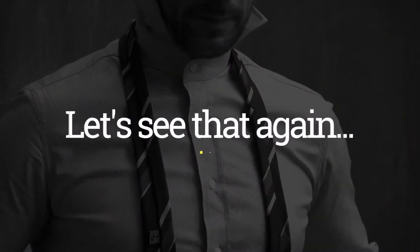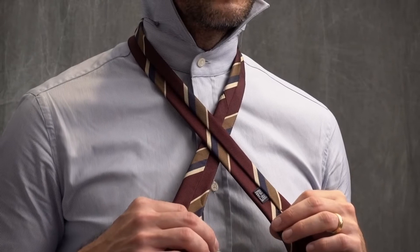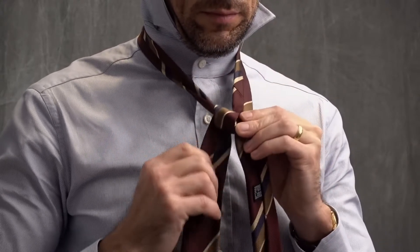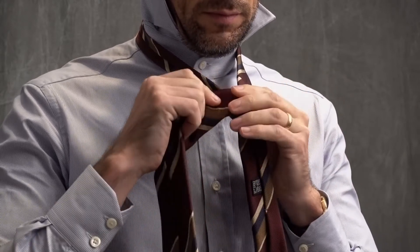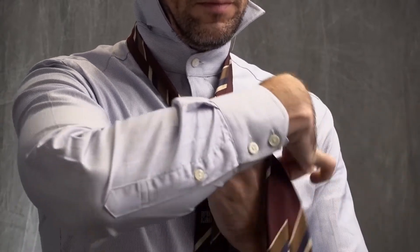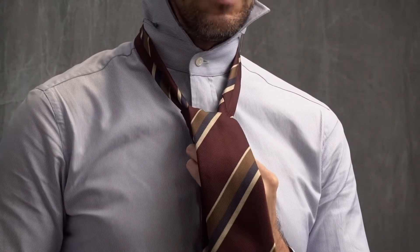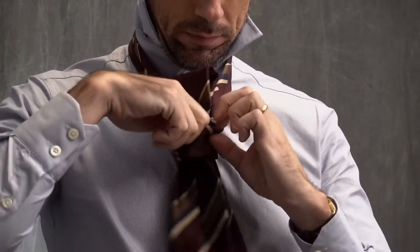Start with the seam side of the tie facing up, wide end longer than the narrow end. Cross the narrow end over. Bring the wide end up and over and wrap it around once. Next, bring it to the other side and wrap it around one time. Depending on the thickness of your tie, you could skip the next step, but because this tie is made with a thinner fabric, I am going to wrap it around one more time to give the knot a little more heft. Bring the wide end up and through and pull it somewhat tight. Thread the wide end through the loop, pull it through, and give it some final adjustments.